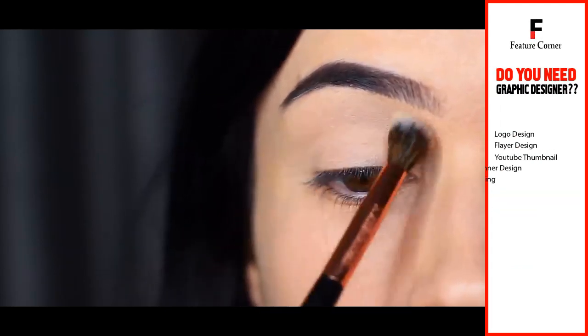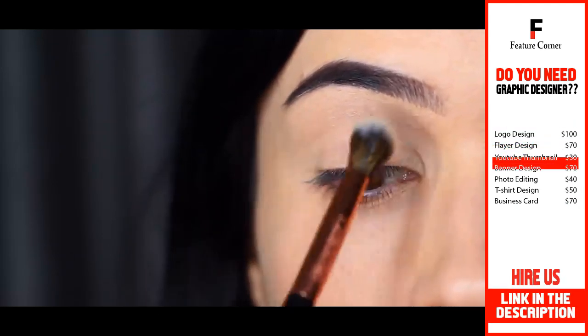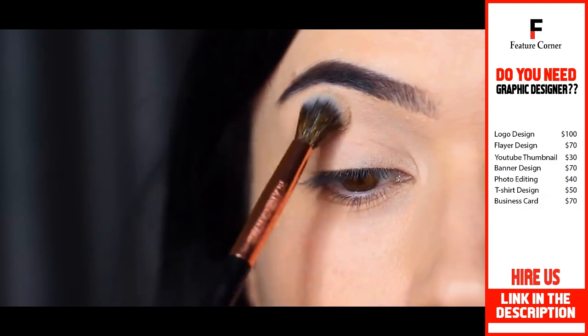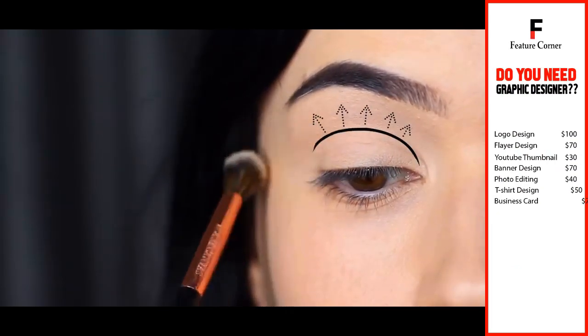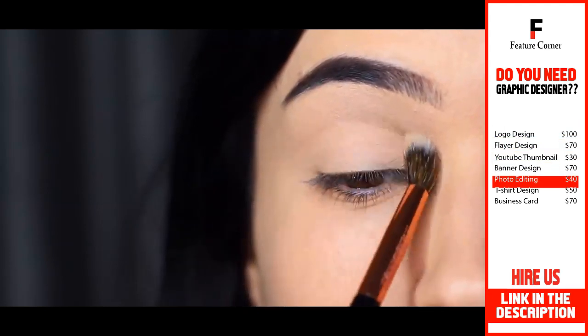Avoid the lid, because I want the lid to stay sort of tacky from the concealer and the eyeshadow primer — this will give the smoky shadows something to really hold on to. By applying this base from the crease up towards the brows, we create a soft, powdery, silky texture to blend over.